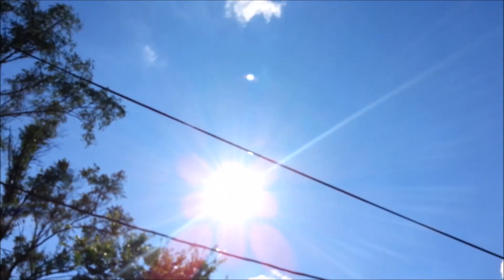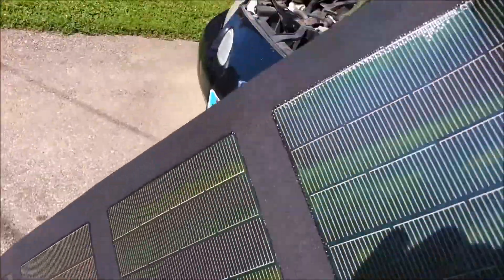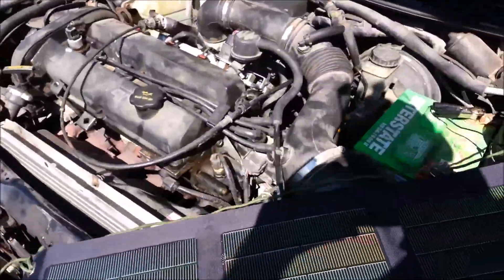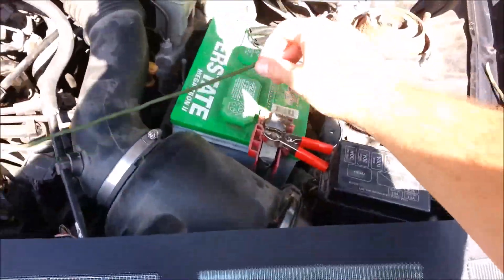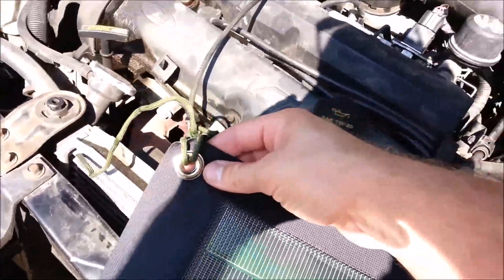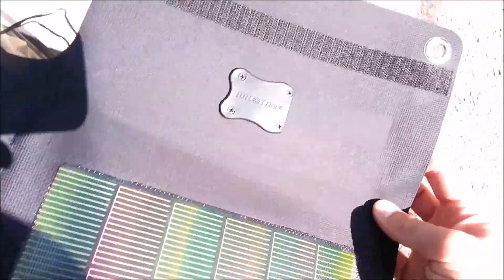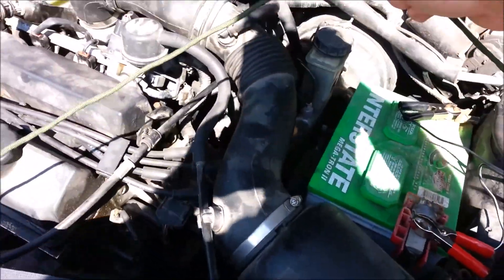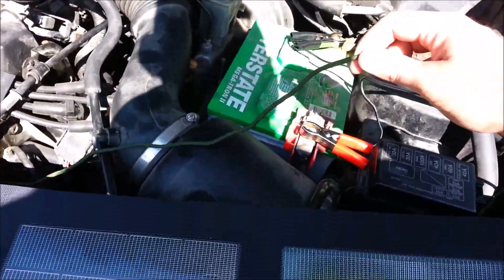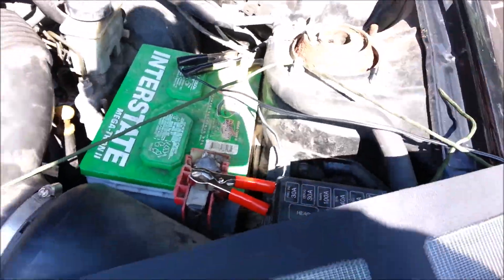It's a really sunny day and the sun is at a little bit of an angle, a little bit overhead, so I'm going to give the panel a bit of an angle. I put some parachute cord on it — this solar array comes with grommets on pretty much all corners — so you can hang it wherever you need to.